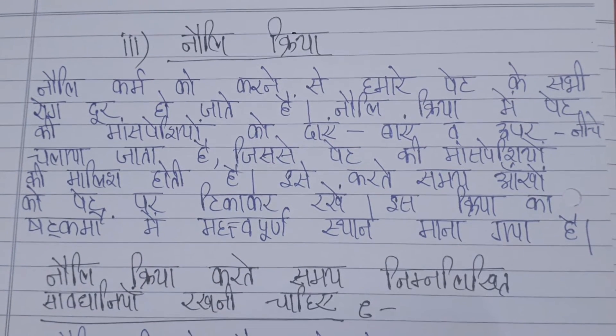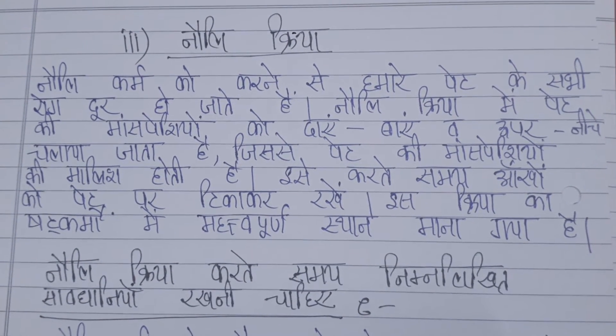Hello guys, welcome to Sonia Online Classes. Today's topic is Noli Kriya. What is Noli Kriya?